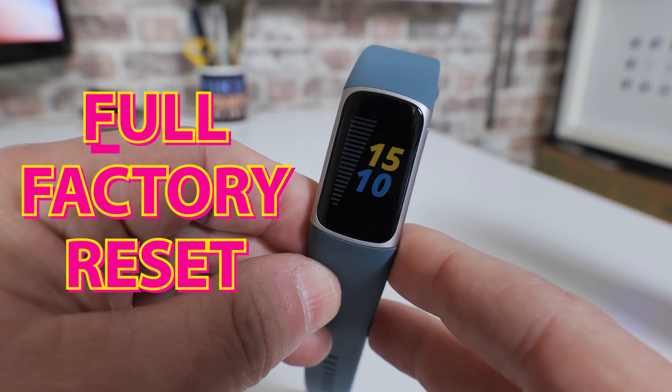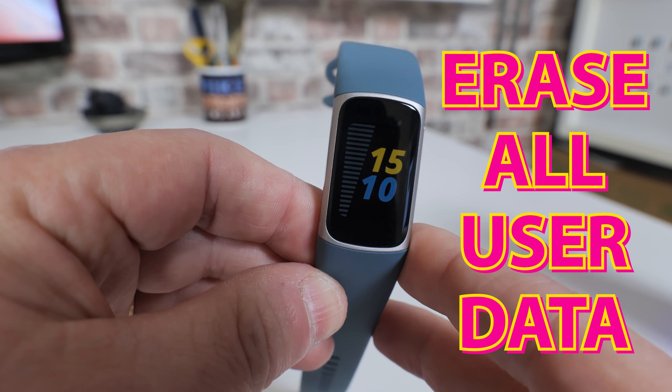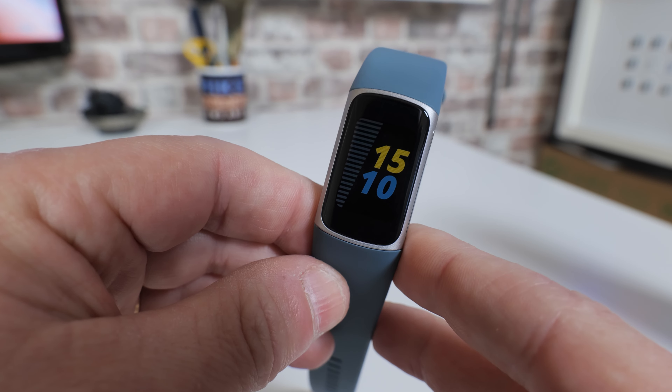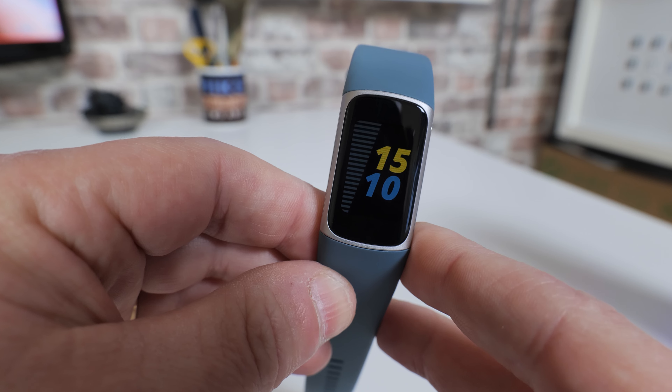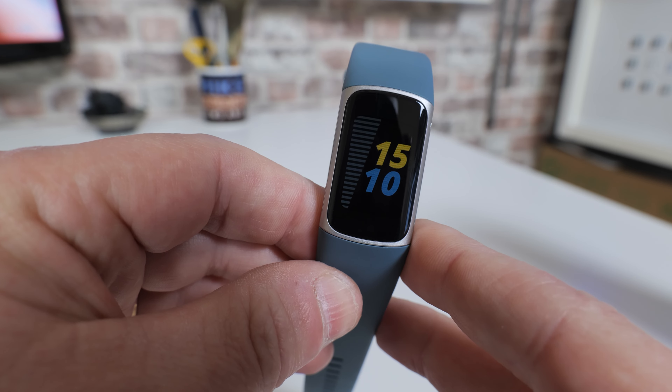In today's video we're going to show you how to do a full factory reset and remove all of your user data from your Fitbit Charge 5. Now this particular version has the Always On Display, so for those of you that don't have that, you'll need to tap the screen twice to get the display to come up.